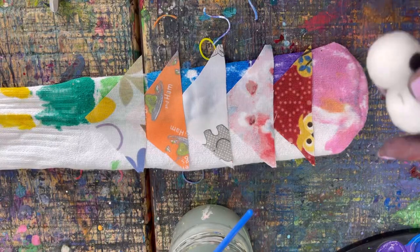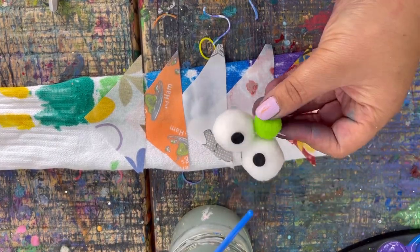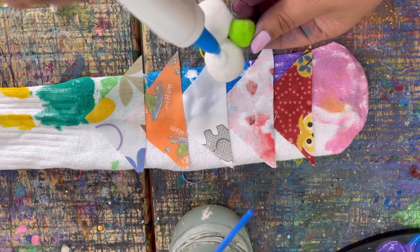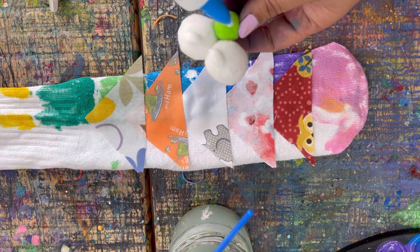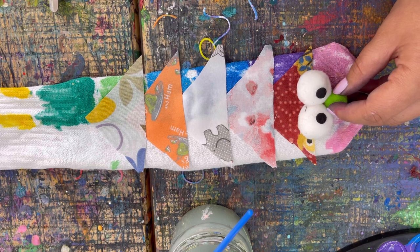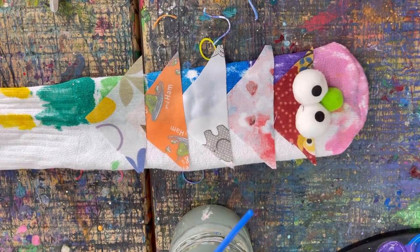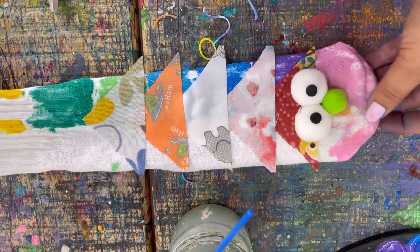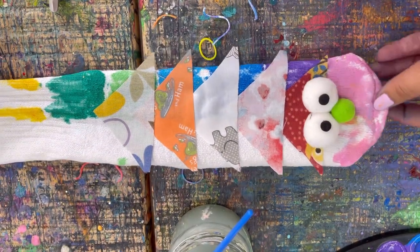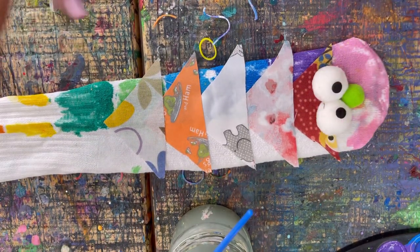Once you have your triangle pieces on, the last thing we want to add is our little nose and eyeball combination. Put on lots of glue so it sticks on really good, and just put it right on like that. Now we have a really cool caterpillar puppet!